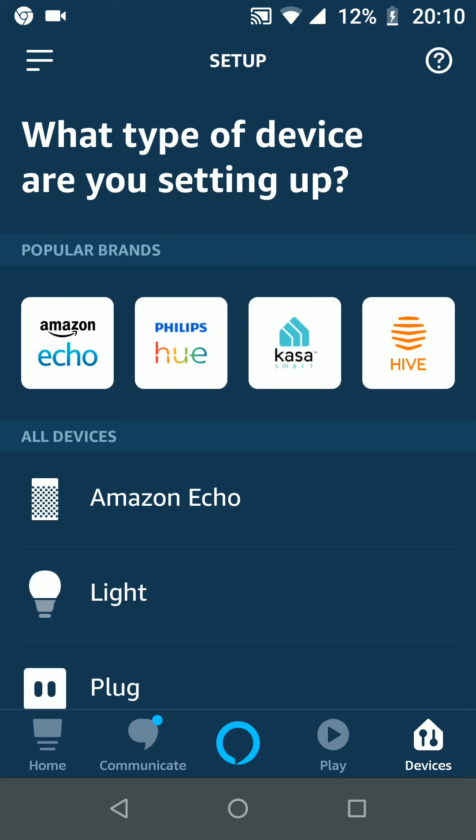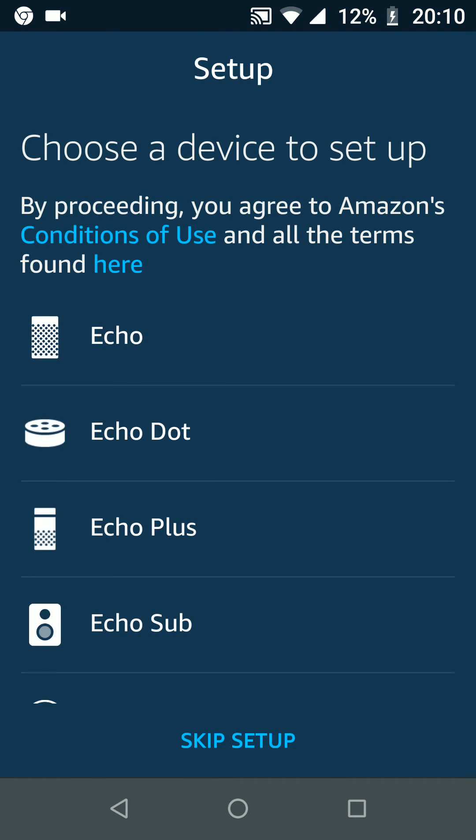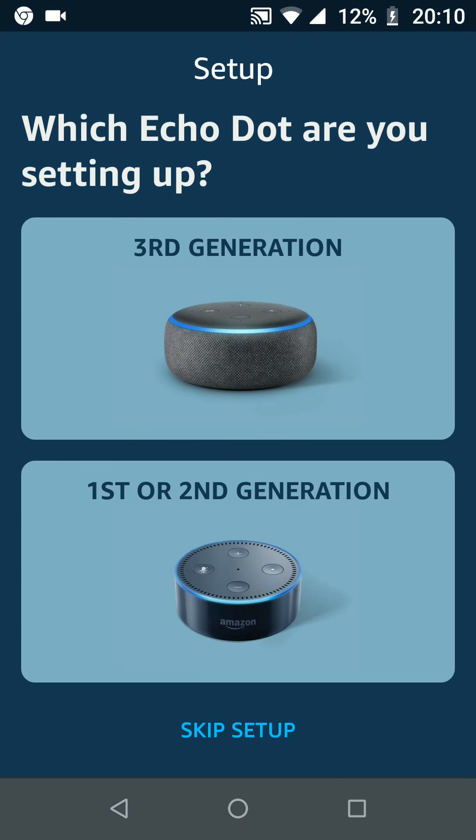Now tap on the plus icon on the top right side of the screen and choose Add Device. Choose the device you want to add. In my case I want to add Amazon Echo. Choose the type of your Amazon Echo. In my case I have Echo Dot, and I have the third generation.